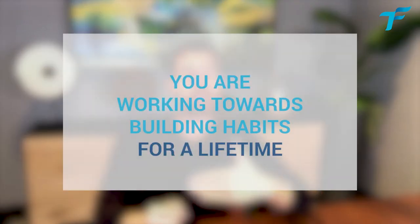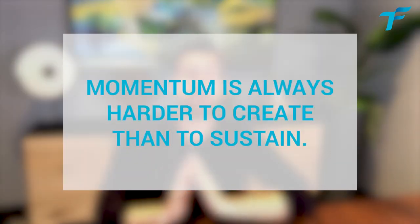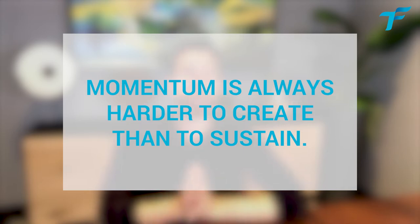The second double S stands for Start Small. Maybe you have resolutions for just a month or two — short-term goals — and that's okay. But hopefully you're not just building habits for this year; you're working towards building habits for a lifetime. If you're aiming at sustainability of results, it doesn't matter how small you start. Momentum is always harder to create than to sustain.